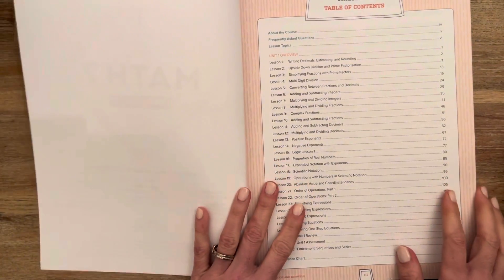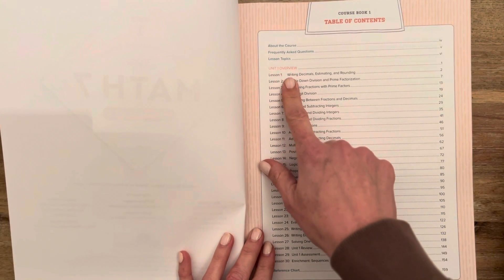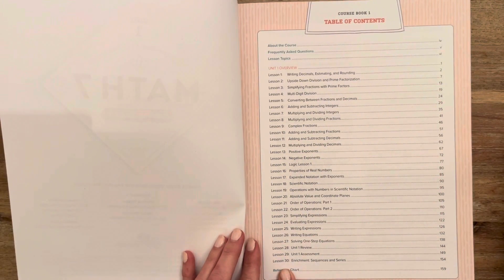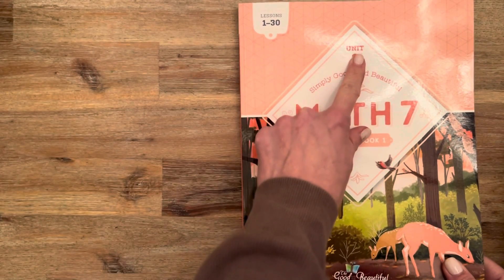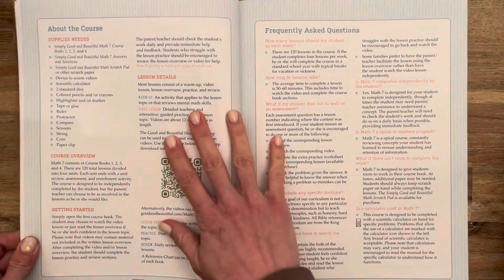As you can see, the table of contents shows you all of the different lessons in the first unit, tells you what the concepts are that are covered. An idea I've seen other people do is actually decide — if there are four units, where do I need to be at each point in the school year to help stay on track? So you could write in a date.